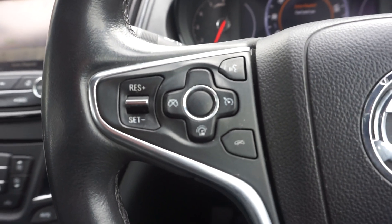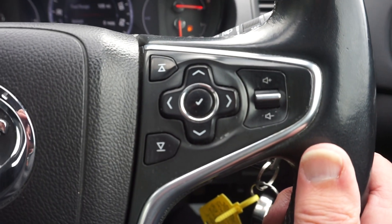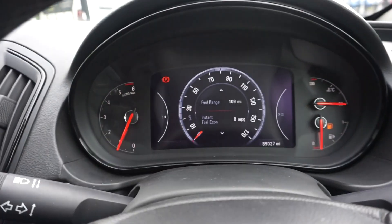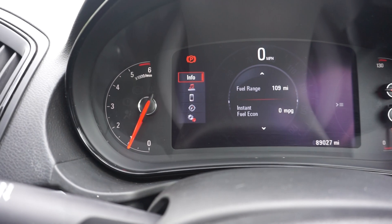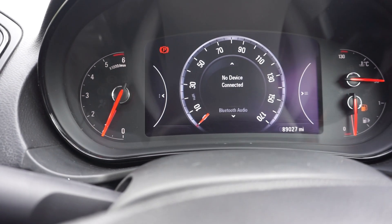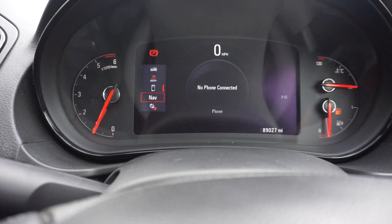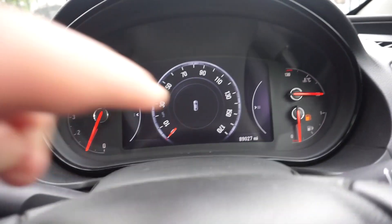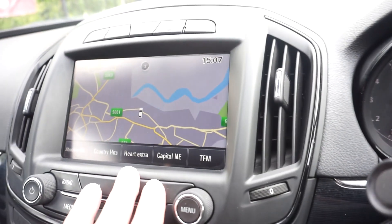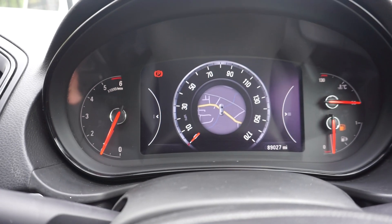Cruise control there. The fuel light has just come on. There's a menu button — if you press it on the left hand side it comes up with information and audio options. If you select audio it'll say no device connected, your radio, or no phones connected. And if you've got your navigation on, it will come up in the middle — so you can be on the radio screen and have your navigation showing in the centre simultaneously.